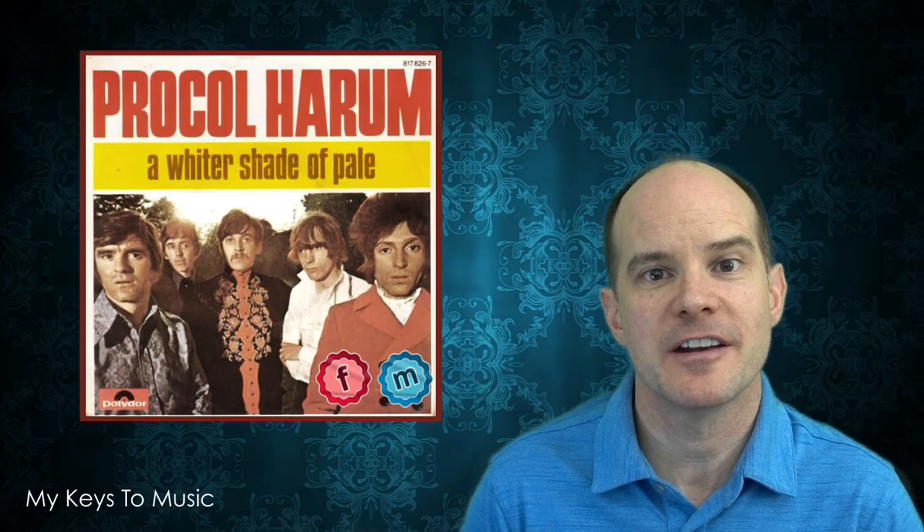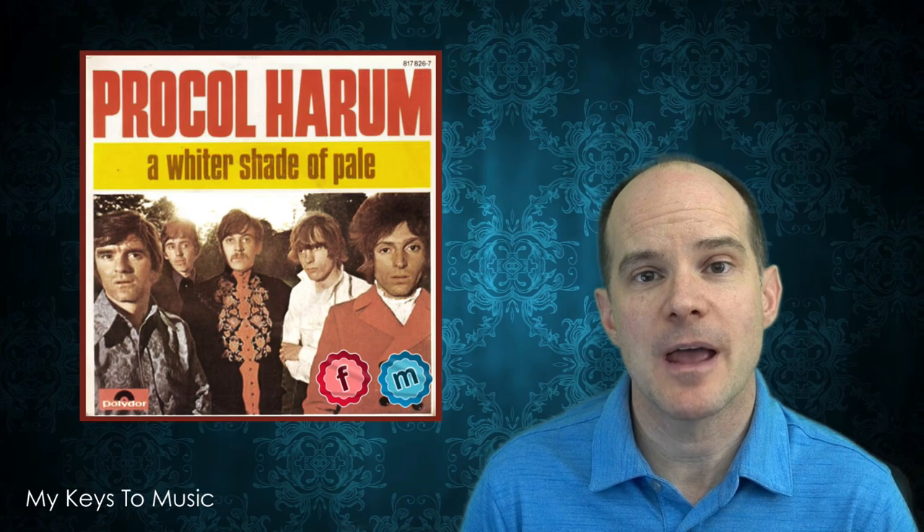Hello, this is Mark from My Keys to Music. Thanks for joining me on this video. Today we're talking about a song called A Whiter Shade of Pale from the group Procol Harum. This song is going to be emulated on the Nord Stage 3. In fact, you just heard a snippet of it there.